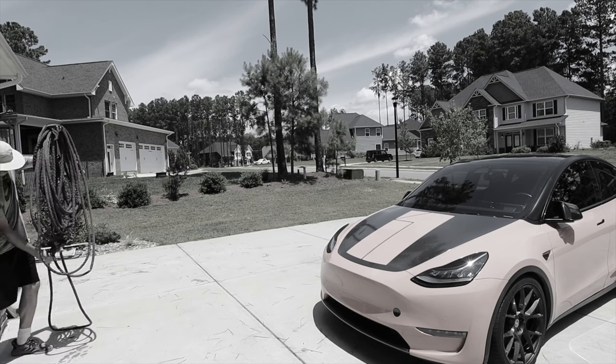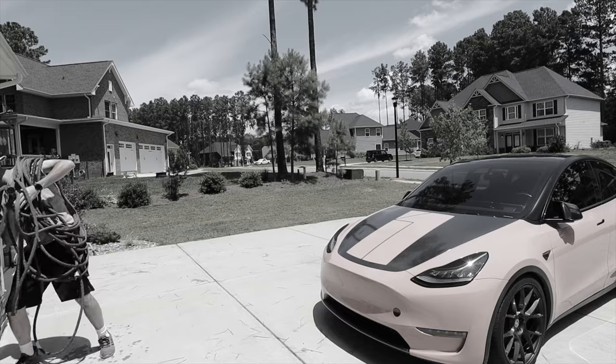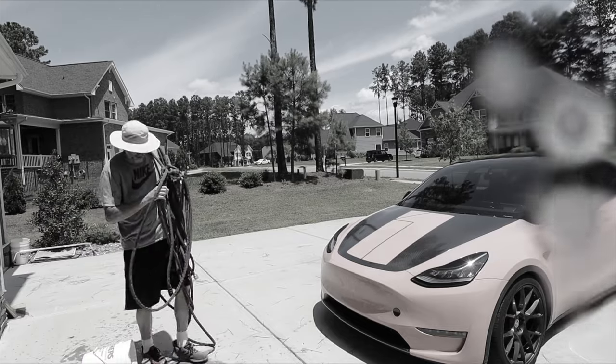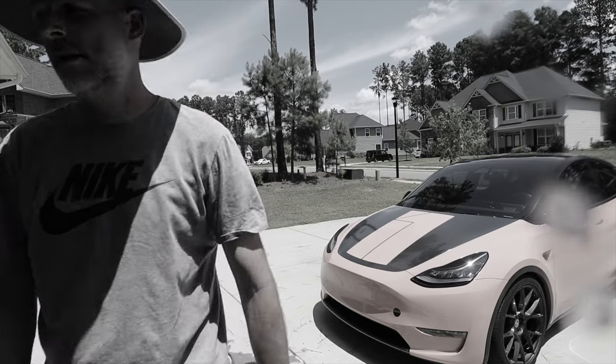Has this ever happened to you? Getting out all the supplies to wash your car is such a pain. No one wants to do it. Until now.